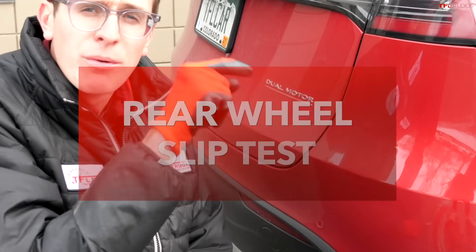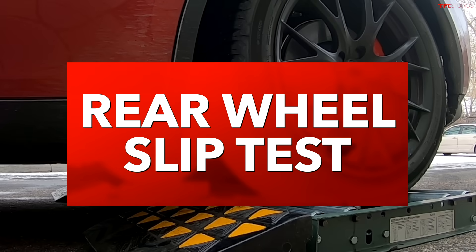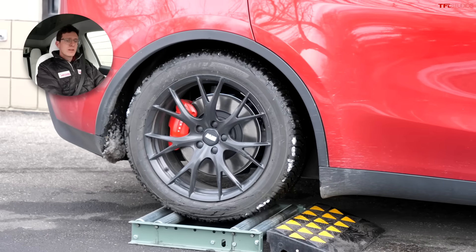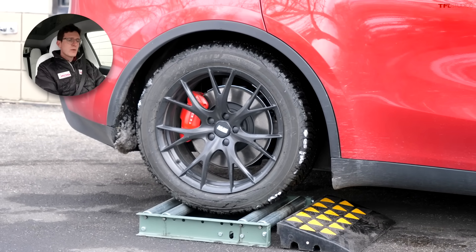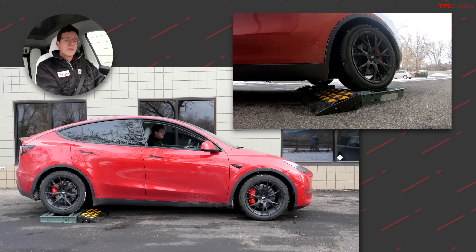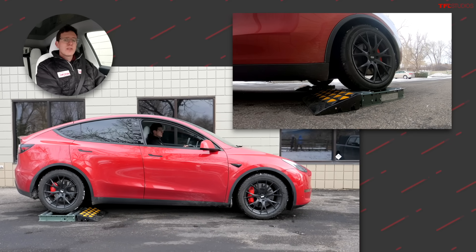So what's going to happen if I get both rear wheels stuck — is the front motor going to have enough torque to pull us off the rollers? Both rear wheels are going to be totally stuck, and the front wheels are going to have to pull us off. I'm in neutral, letting the vehicle settle, into drive, taking my foot off the brake, and gently onto the throttle.